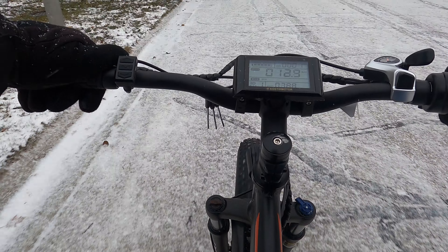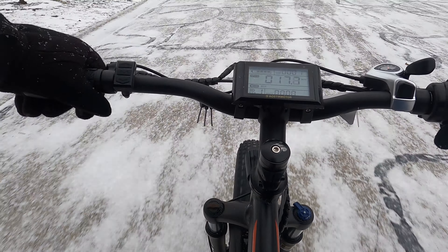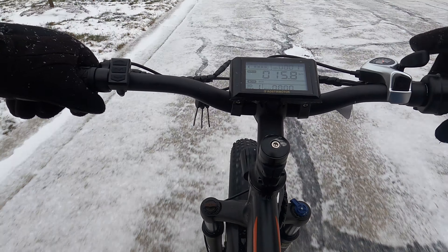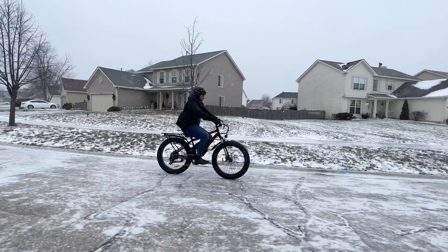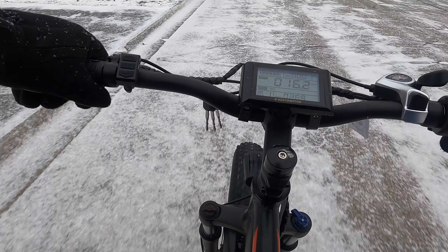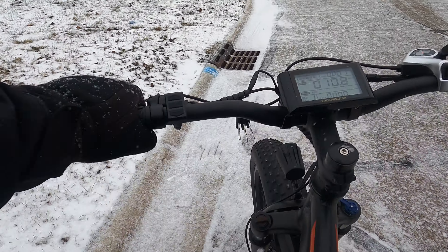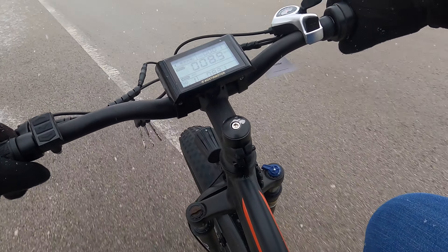Let's add some electric to it to see how this thing handles. Pedal assist 1, all electric — this thing actually picks up speed pretty quick. 18 miles an hour right there. The ground is a little questionable — it is slippery out — so I'll try to keep it easy. It's about 15 miles an hour, holding pretty well. I'm taking this turn pretty quick, 16 to 17 miles per hour. I don't feel intimidated riding this at all — the grip is pretty good. Testing the brakes — the brakes are pretty good too, even in this condition.